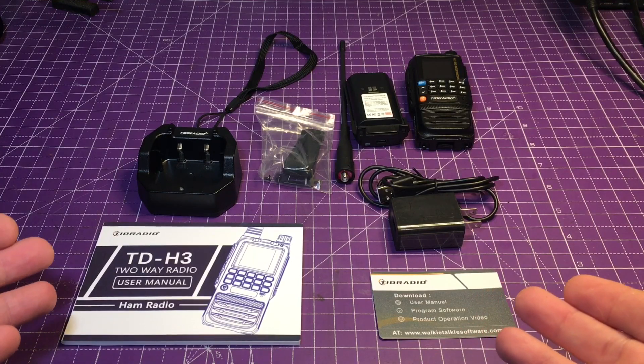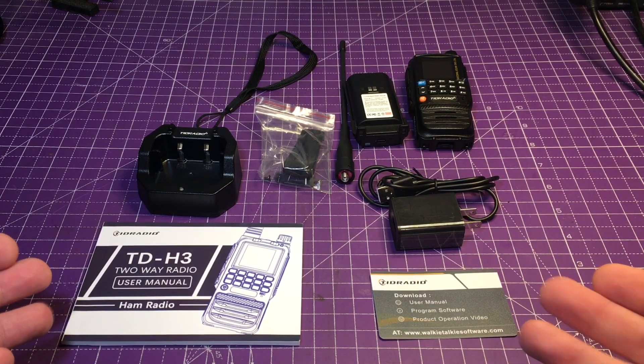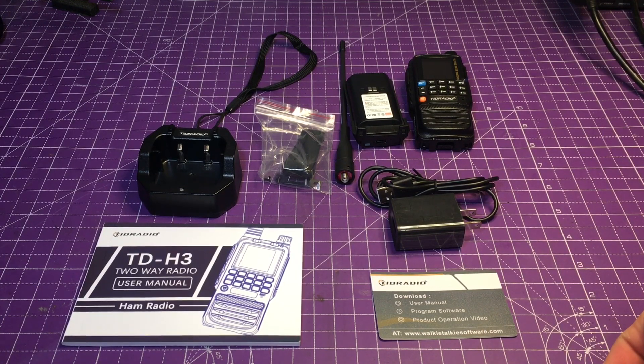This is a TID Radio's TD-H3. It's one of the newer ones that they have put out there, so I'm very glad to have them contact me to give this a shot to play around with. Let's show you what we have here.